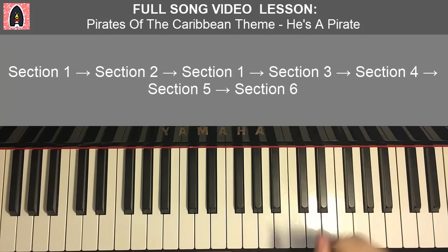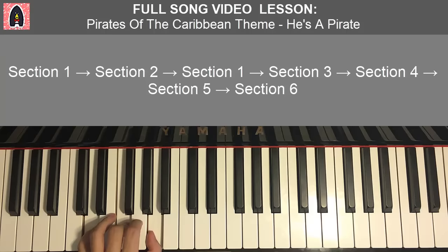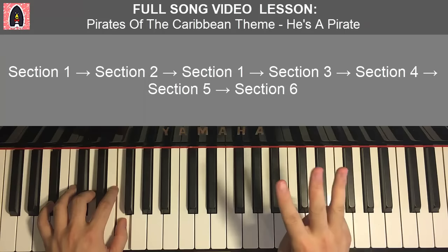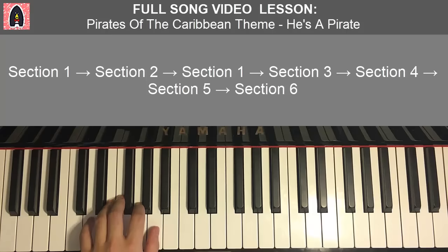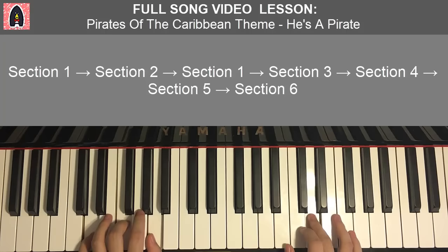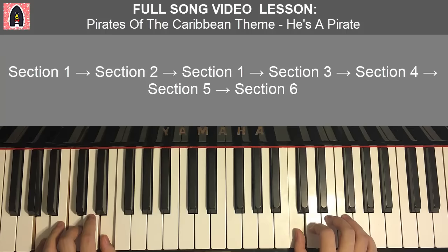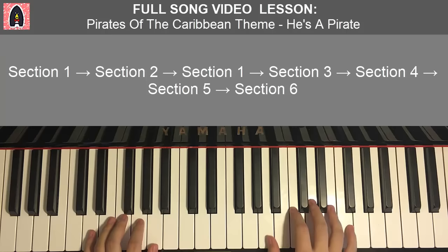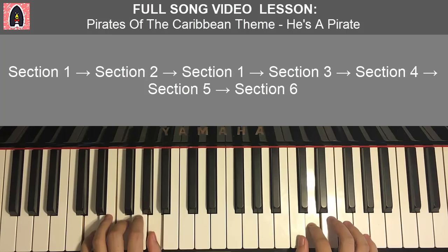Left hand has four chords for the first part: D minor (D, F, A), B flat major (B flat, D, F), A minor (A, C, E), and D minor again (D, F, A). With those four chords, the two hands together go: D and D minor together, F and B flat major together, E and A minor together, second C and D minor together. And that is the first part.